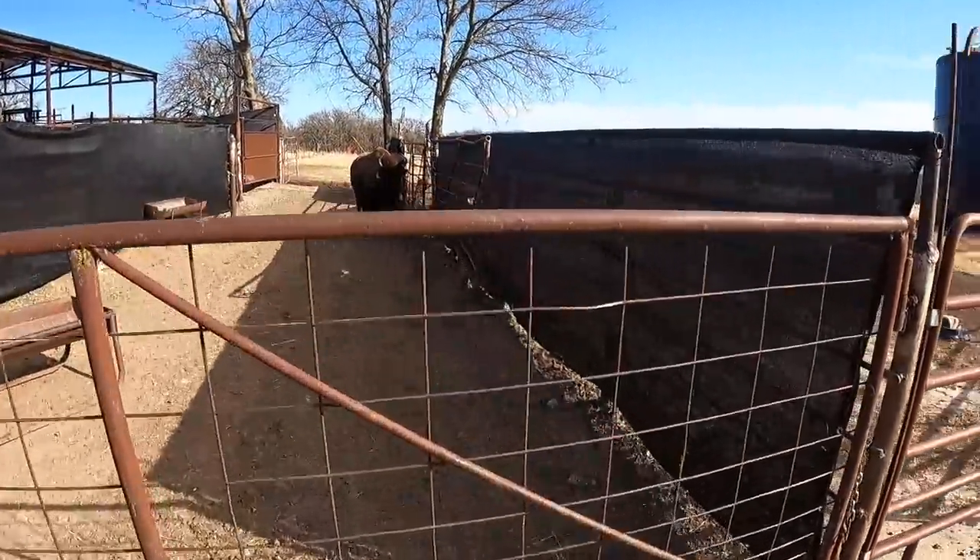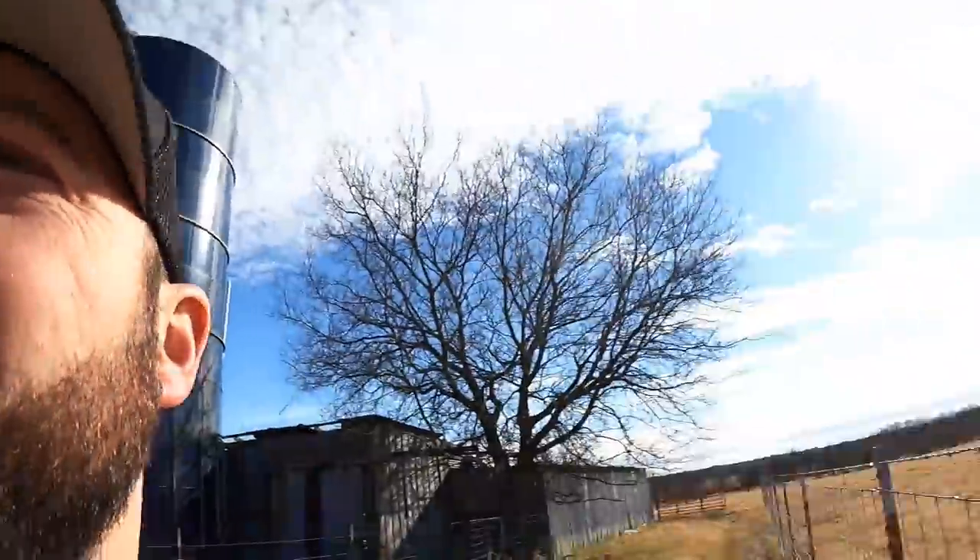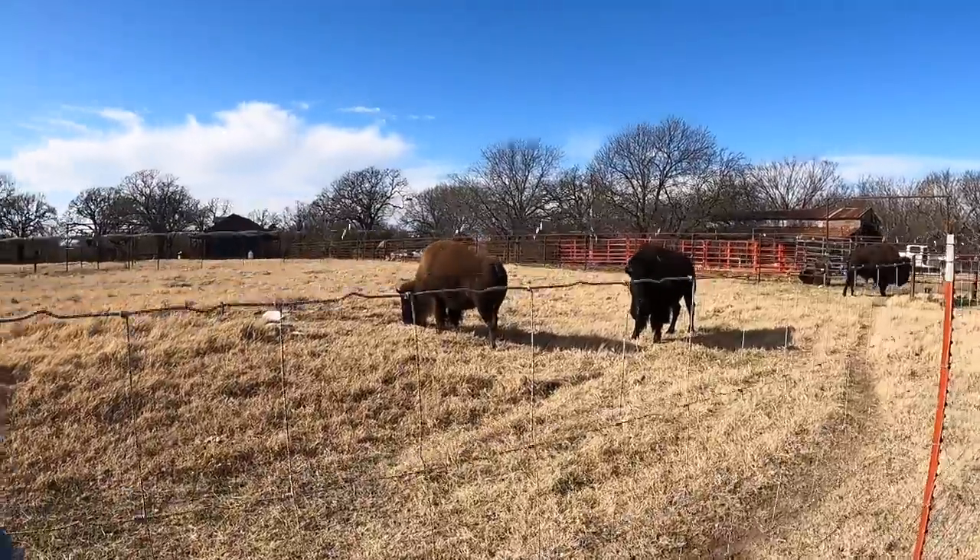I hope you guys enjoyed the video today. It's exciting to finally get these guys out after some fence building — to get Big Joe, Kit, and Flow out here and give them a little more room. It's always good to see Big Joe, and the most important thing is that we're taking care of him, trying to get these wormer cubes in him and making sure he's healthy. Thank you guys for watching. If you haven't subscribed, you can follow us on Instagram and Facebook — we're raising the American bison right here in southern Oklahoma.